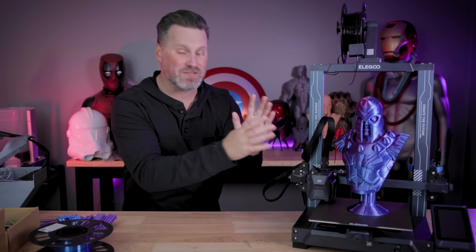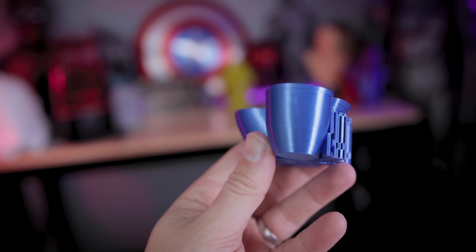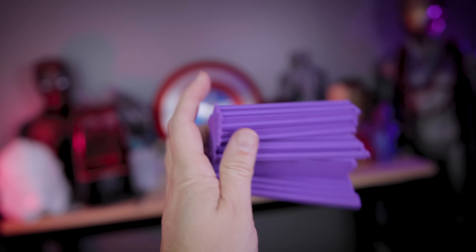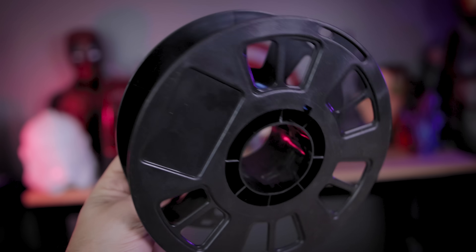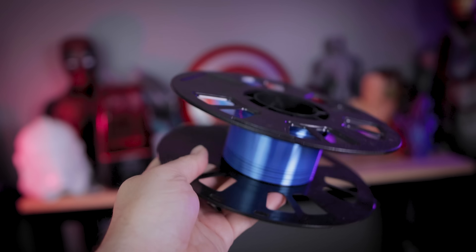Stop right there. If you have a 3D printer, you're more than likely just throwing away things like failed 3D prints or support material that's come off of things you've 3D printed, because there's obviously nothing you can do with this. Or maybe you have an almost empty roll of filament that has just barely enough to print anything and you're not sure what to do with it.